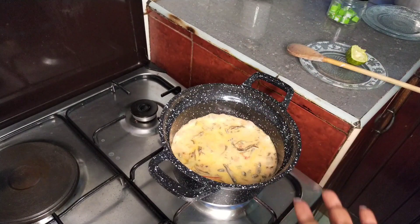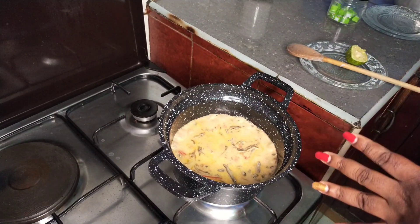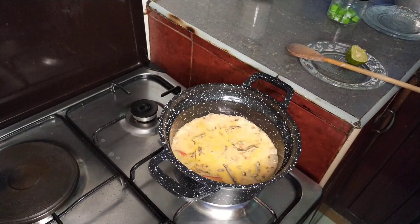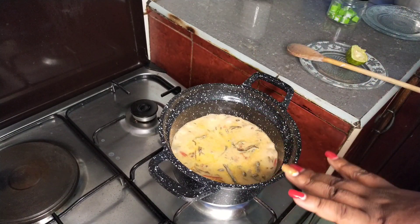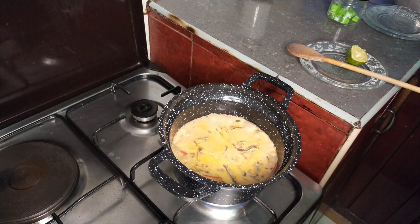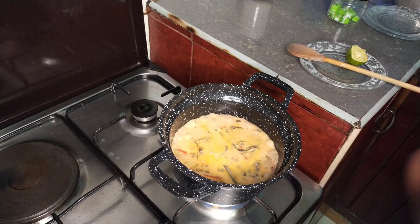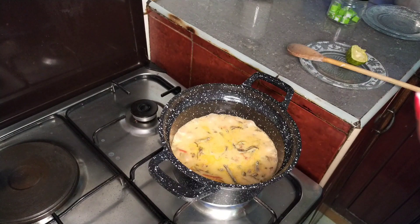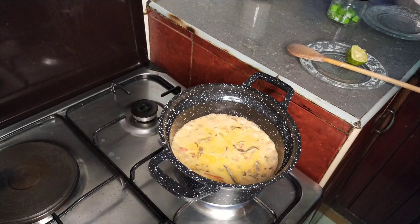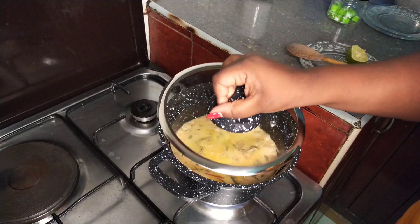The amount of coconut cream depends on your preference — I love mine with a lot of coconut cream. I'll let this simmer for a few more minutes until the liquid has evaporated to about 80 percent, and then we serve. In the meantime I'll start prepping the ugali.